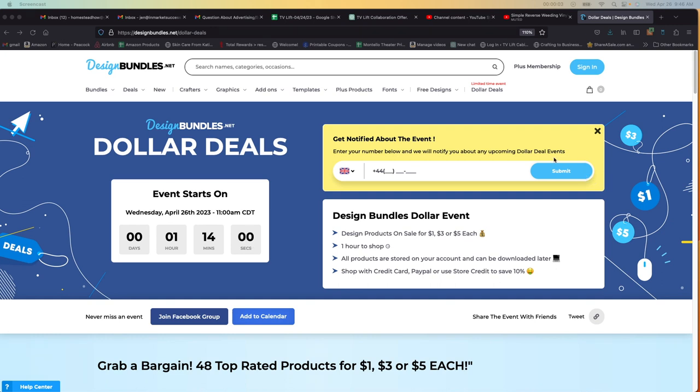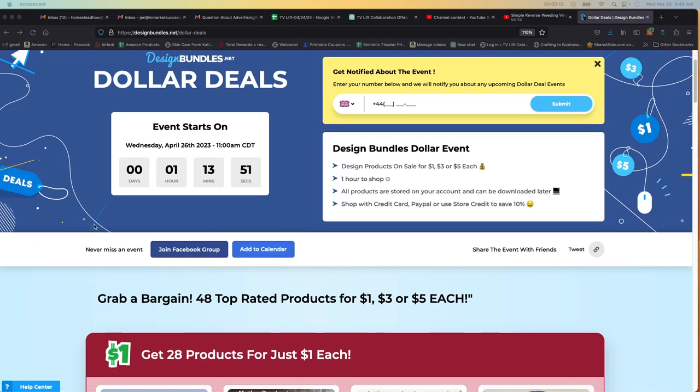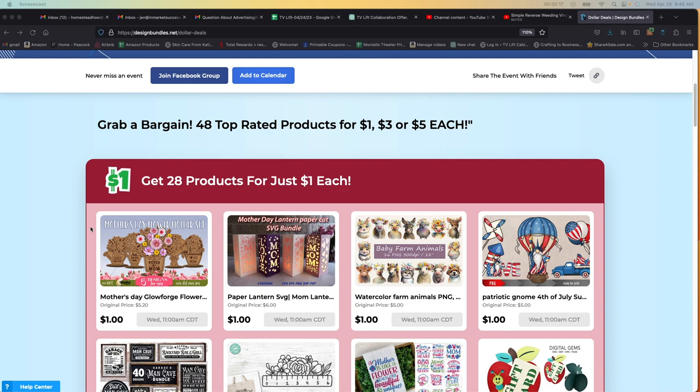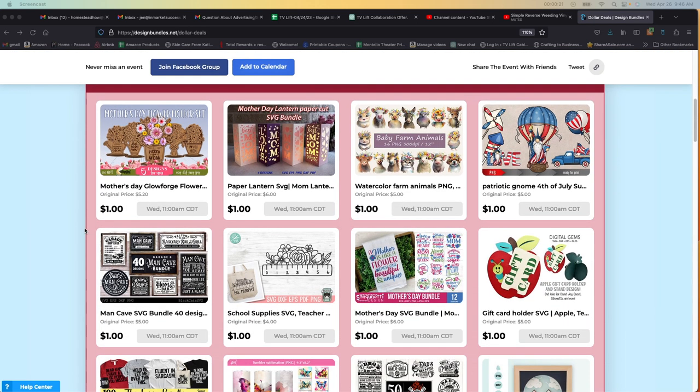Hey crafters, my name is Jen from iCreateCrafts and I want to talk to you really quick about the Design Bundles Dollar Deals. You do not want to miss out on this. It's coming up really soon on Wednesday, April 26th. They do have these on a regular basis. If you're new to crafting, or if you're a Cricut user, or if you're just looking for cheap SVGs, this is the way to go.